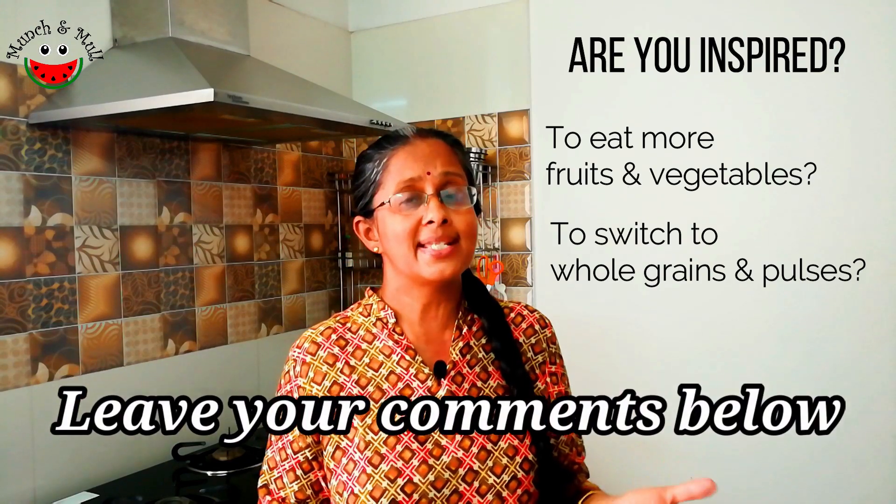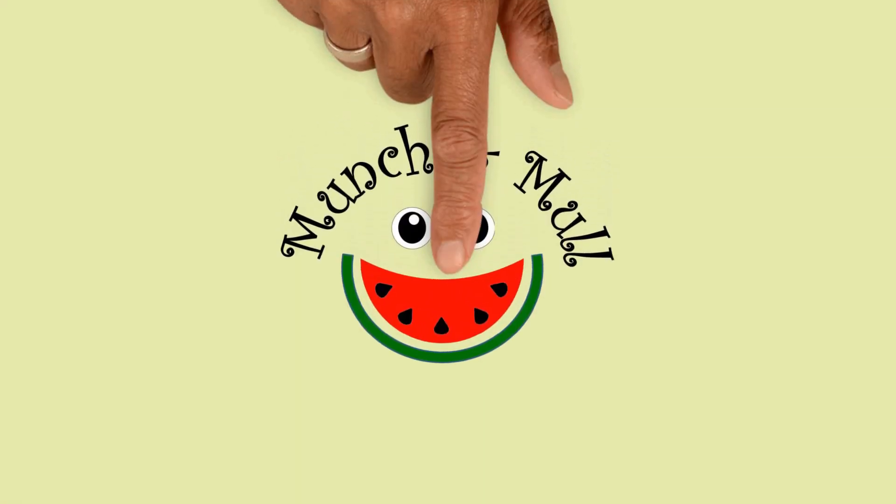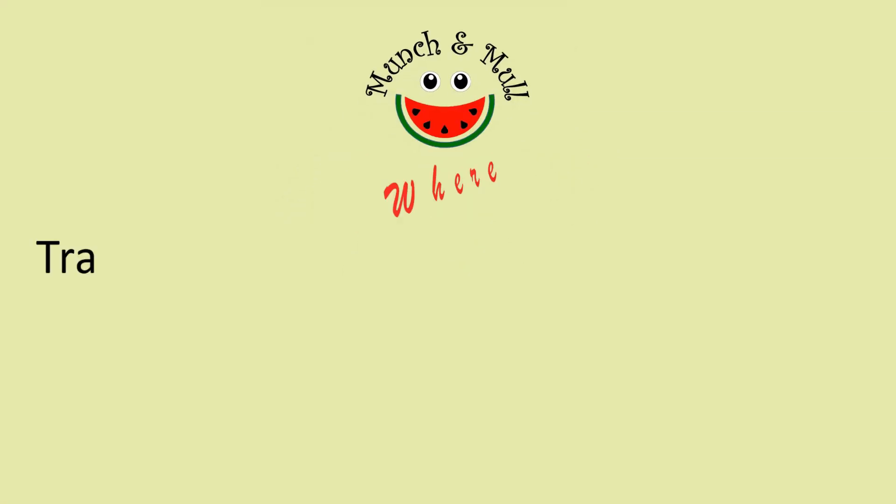What do you think about this? Leave your comments below. I hope you enjoyed this video. I invite you to join me at Munch and Mull, where traditional flavors meet a green future. Do share this video with your family and friends. Subscribe to the channel and click on the bell icon for notifications of newest videos uploaded. Thank you and Namaskaram.